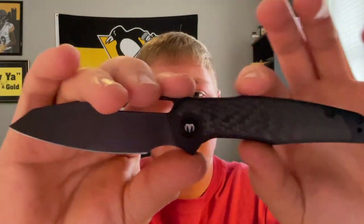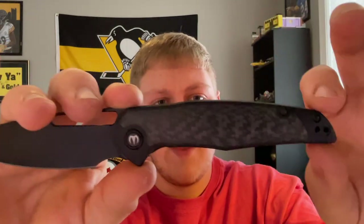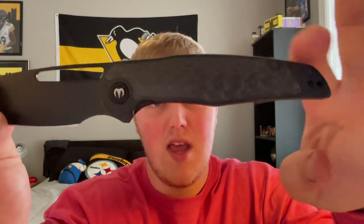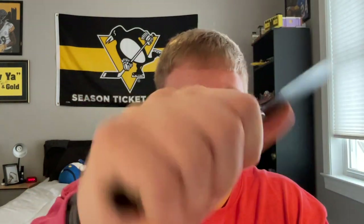Moving on to ergonomics: with a 3.5 inch blade it's a pretty simple design. You have a little indentation that makes the scale skinny, a nice point, and then it skinnies off toward the rear. Up top it's pretty flat. Without using the forward finger choil I can still easily get all four fingers on the knife. There's no jimping on this knife at all — no jimping on the lock bar or the spine of the blade.